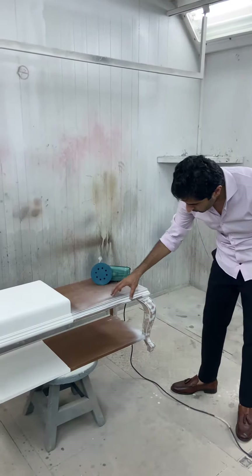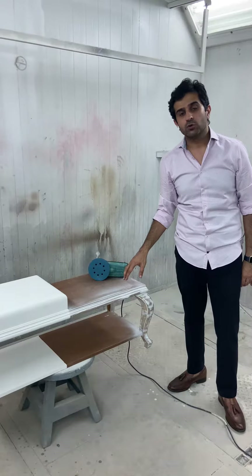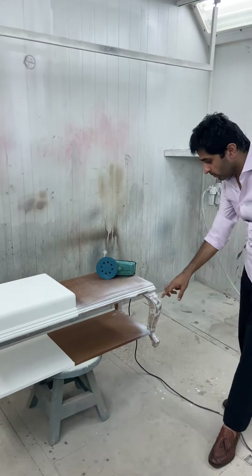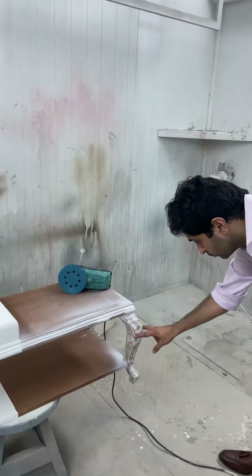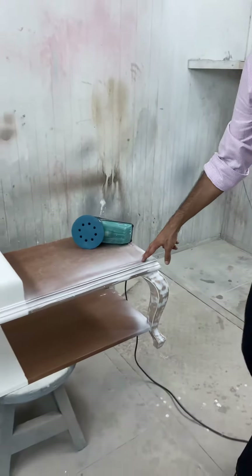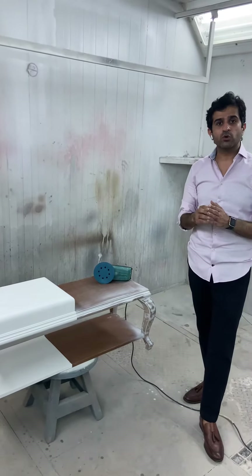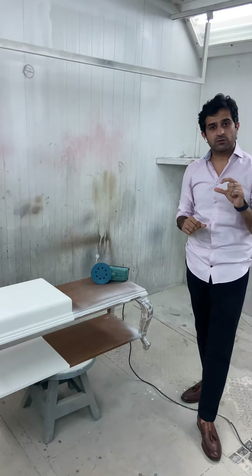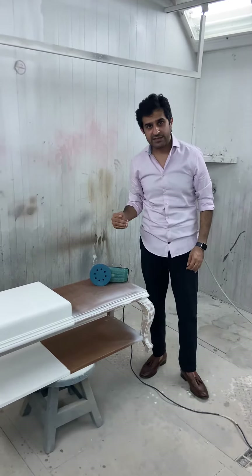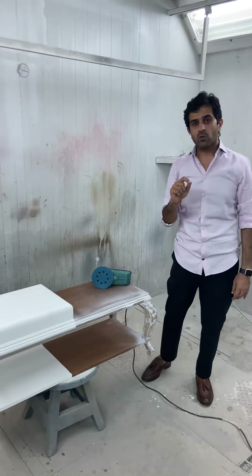Now we have done the whole sanding. I am going to show you what sanding is and the two major aspects to it. The first aspect is that we have smoothed the surface — this is the process of sanding to smooth it. The second aspect of sanding is that when the carpenters work, there are imperfections because it is all handwork. So the painter evens that out with sanding.